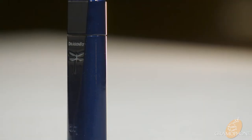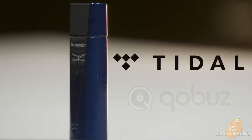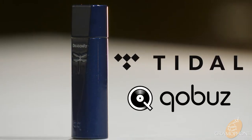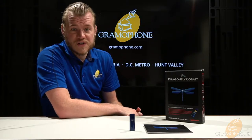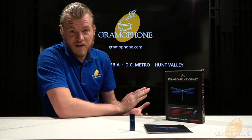One really cool feature of the Cobalt, especially at its price point, is its ability to unfold MQA files. So if you have a premium Tidal or Qobuz subscription, you're going to get the best possible listening experience through this on your headphones. The volume controller is a bit-perfect 64-bit volume controller that does everything digitally through your PC, phone, or whatever you're listening through, giving you precise control. The Cobalt is capable of playing back at 24 bits and up to 96 kilohertz of resolution.